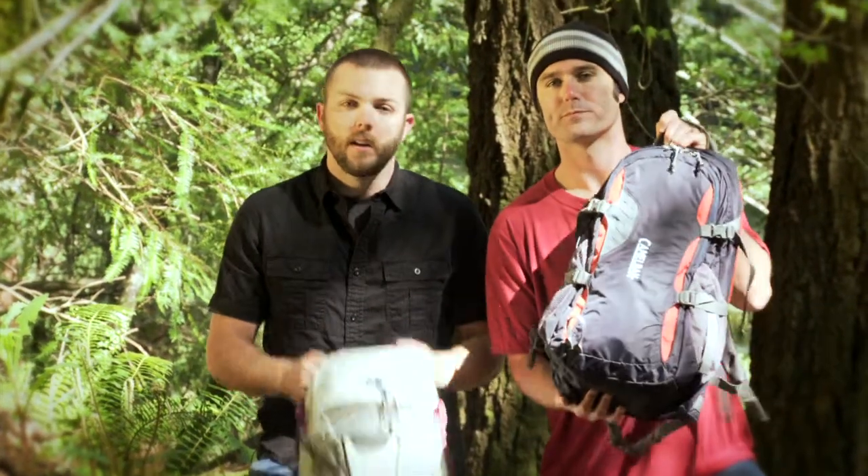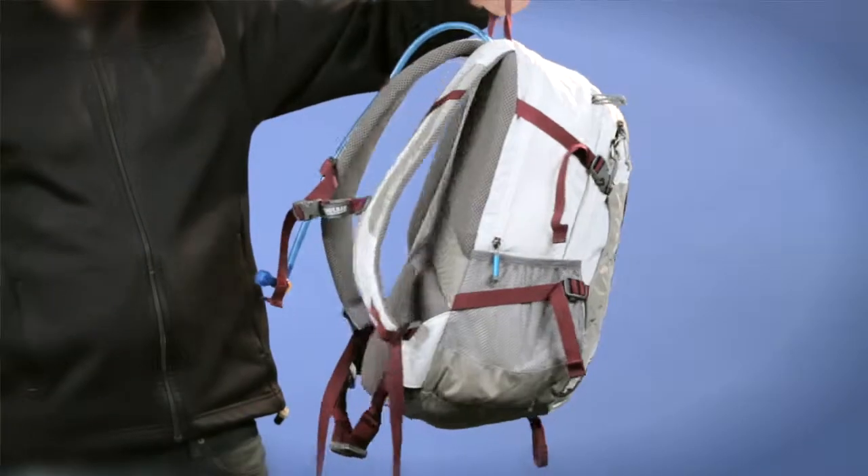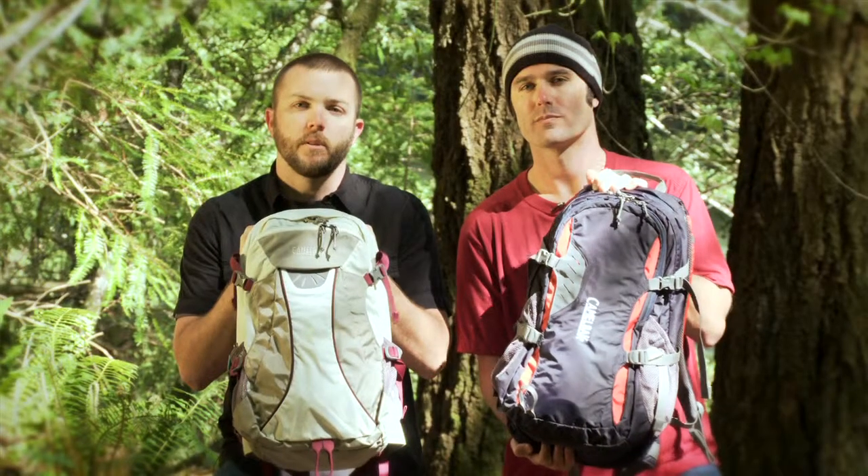Hey, Seth and Azul here, talking about a couple of our hike packs — the Rim Runner and the Women's Fit Helena. The Helena has a shorter torso height, S-curved harnesses and buckles moved out of the rubbing areas to help keep women on the trail with a proper fit.